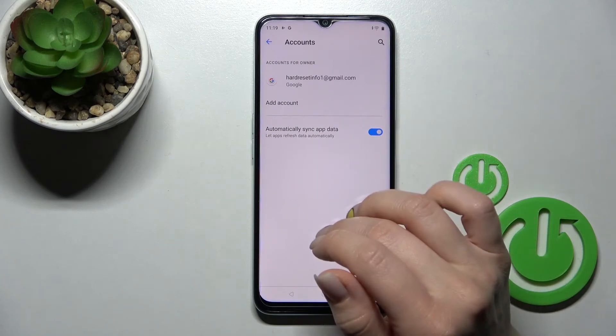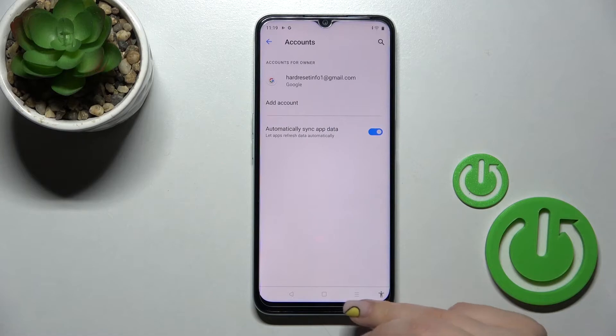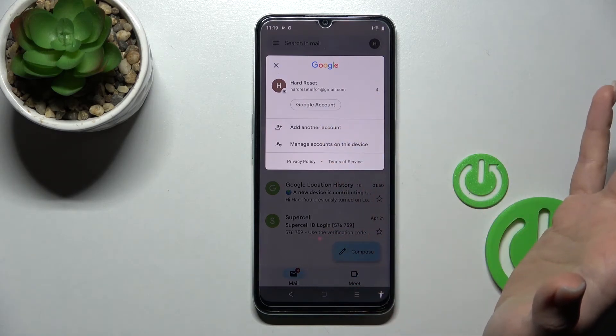As you can see, in the Google account settings only one Gmail account will remain. Now we'll go back into the application to check, and as you can see in the application there is also only one account.